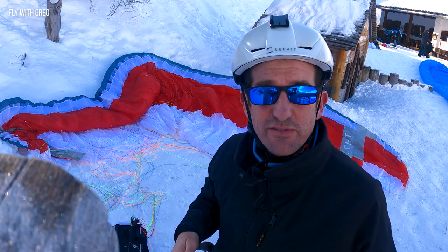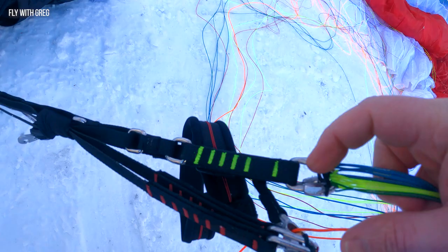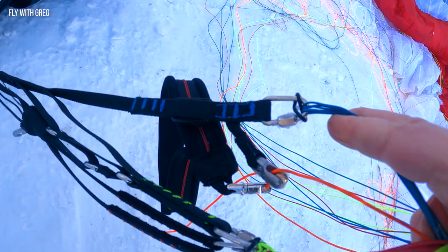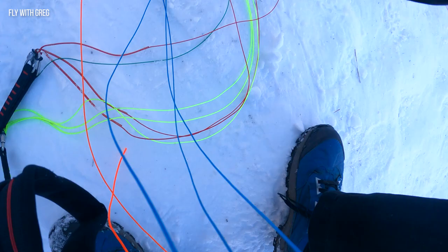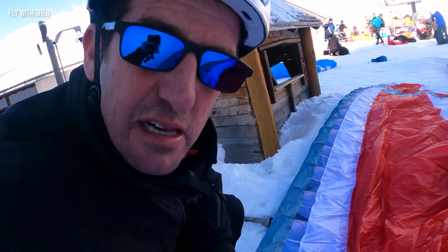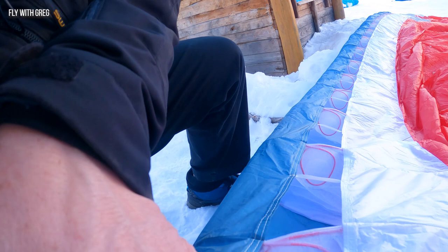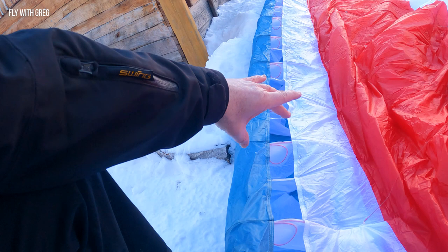We've got a very similar riser setup to the AONIQ. Slim webbing, split A's, big ears, B riser, C riser, and little magnetic brake keepers. Fairly slender line set, all sheathed lines. Going up to the glider, here on the leading edge you can see it's quite different to the AONIQ. Lots of cells, different reinforcing, and these little tapes which make a sort of a half cell to keep this leading edge area really taut. That looks like much more performance in the design already.